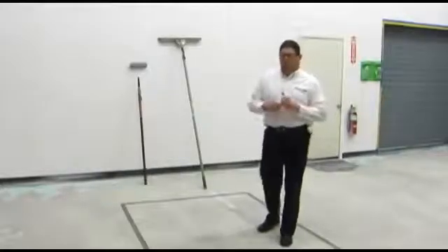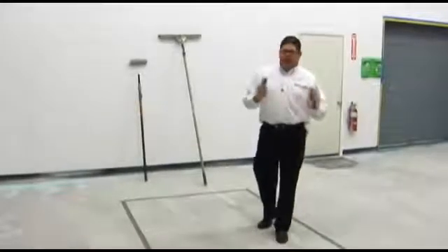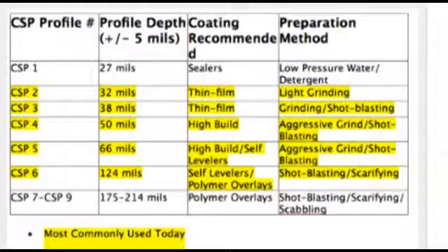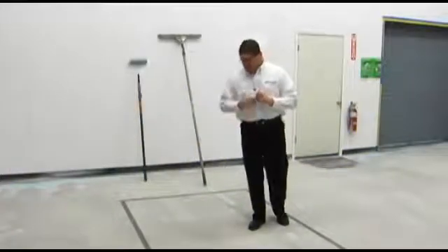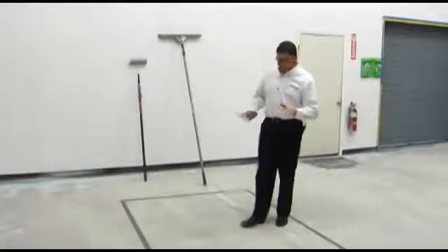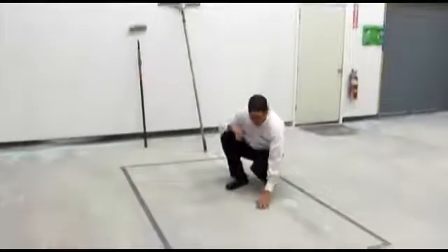The product requires a surface profile. The International Concrete Repair Institute has set guidelines for concrete profiles — it's a one through a nine. What that refers to is the depth of the profile, whether it be shot blasted or diamond ground. What we've done in here is we've diamond ground this floor to a CSP 3 or 4. If you were to feel this concrete, it's going to have a texture a lot like 36-grit sandpaper.